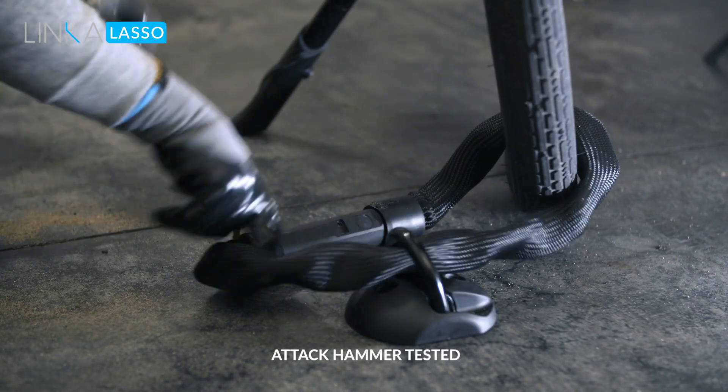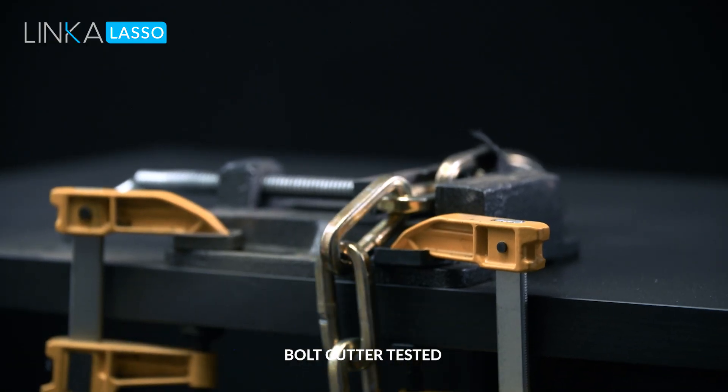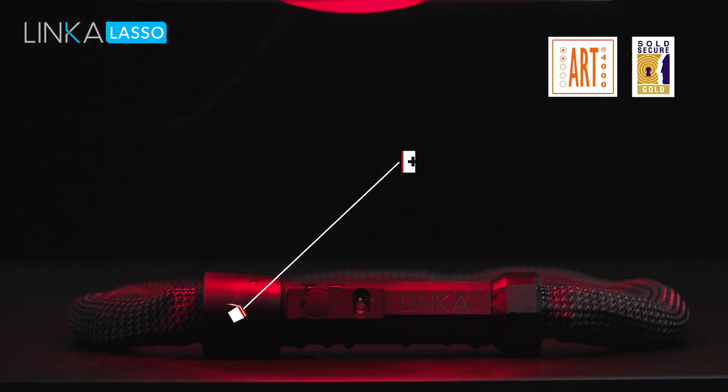Lasso is tough — like really tough. Lasso has been attack-tested by us and professionals. Lasso is in the process of being ART2 certified and will be rated Sold Secure Gold.